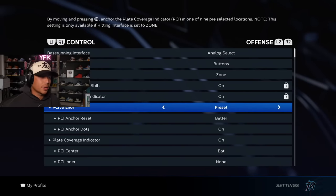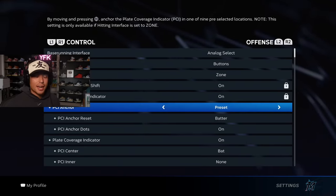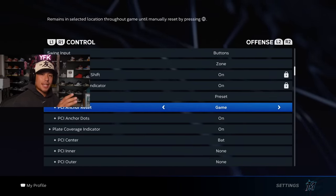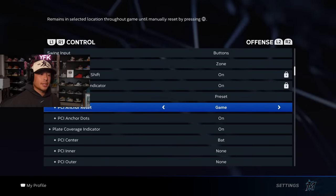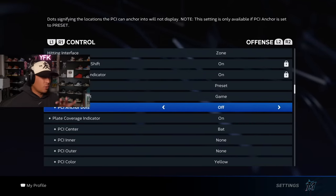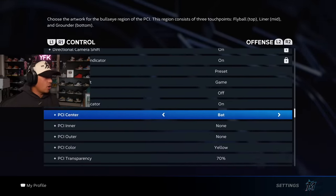Now I'm going to go over the PCI anchor because this was just introduced last year. Some of you may not have taken advantage of it. I didn't use it at first, then started using it towards the end of the year and got very good with it. I keep the PCI anchor set to Game, which means my PCI anchor won't reset until after the game — so I only need to preset it once per game with my leadoff batter. You can turn the PCI anchor dots off so it's not distracting.